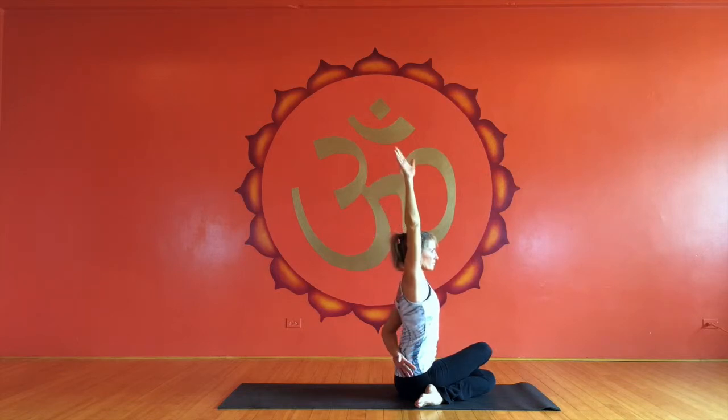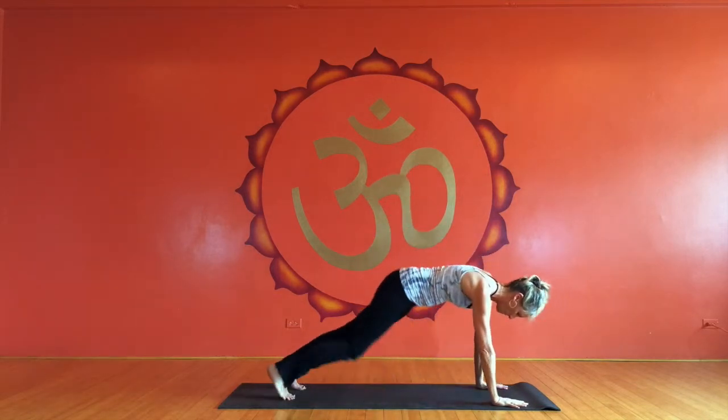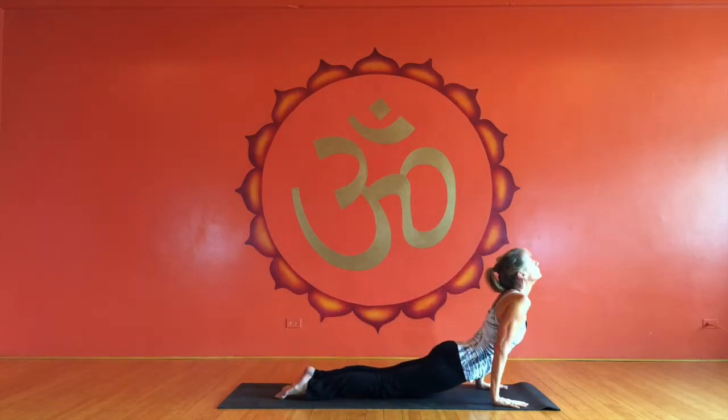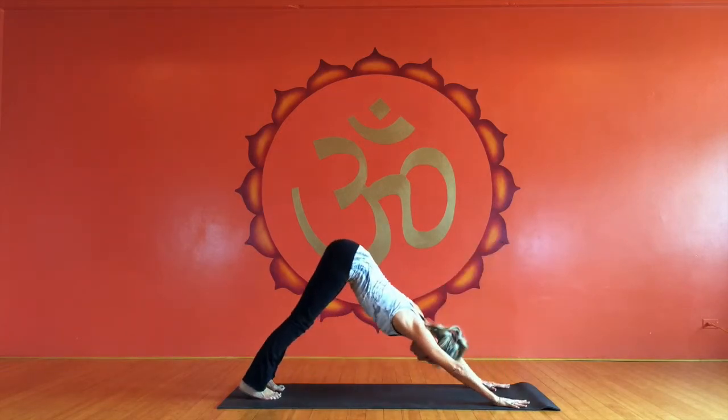And then unwinding, planting the hands forward, pressing into the hands to hop it back. So from here, this is where you would want to step the right foot forward to begin the sequence on the other side.